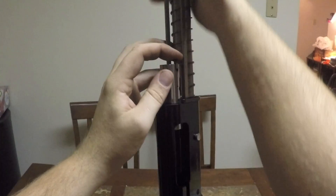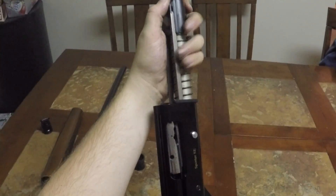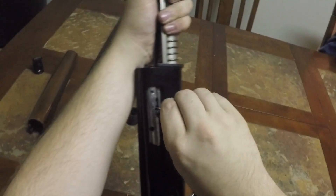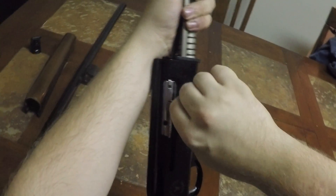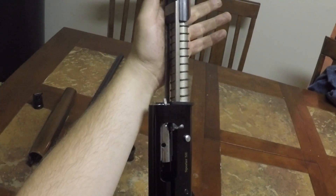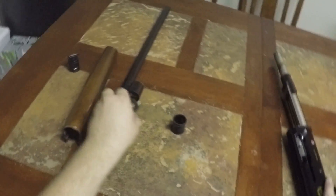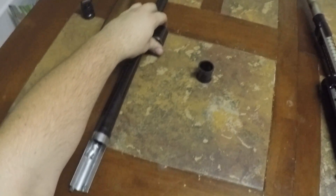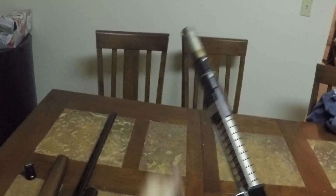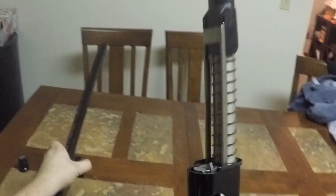Let it fall in, hold it like that, then take your charging handle and just pop it right back into place and let it rest up against the receiver. Take this little piece and put it back in the gas block like that, then put it back over.